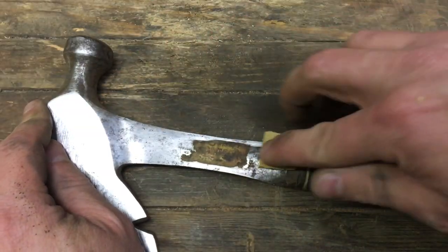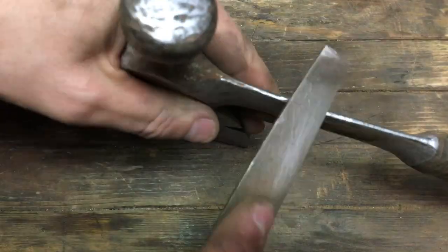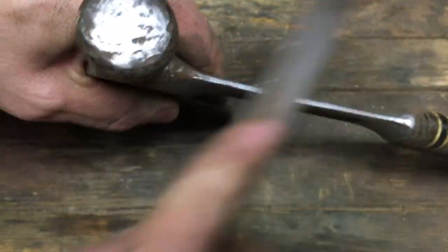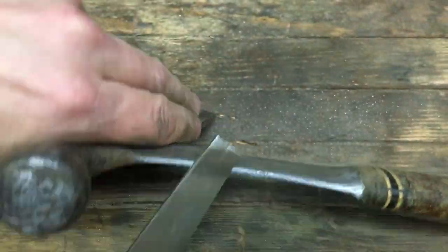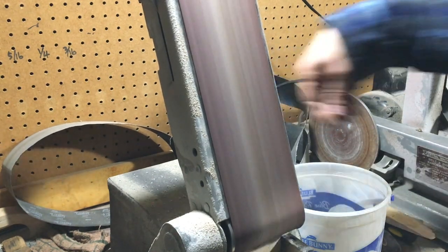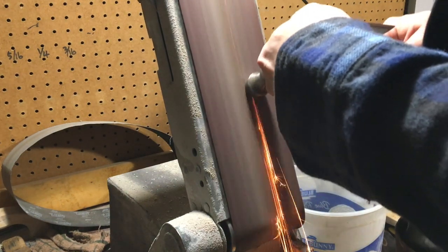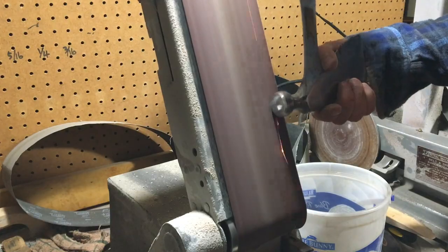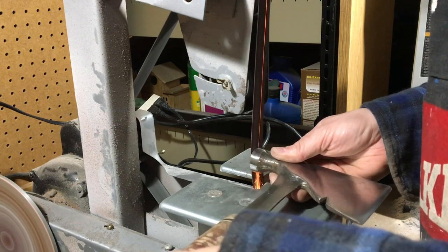The label got scuffed a little more in the process of cleaning it up, but it's still there. The hammerhead really needed some reprofiling — it's been used and has dings. Just a little bit of time on my belt sander cleaning it up; I sped up the process quite a bit since I was only giving myself 60 minutes.